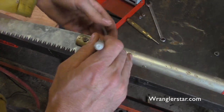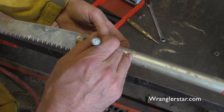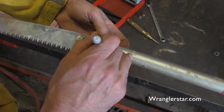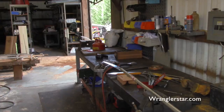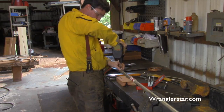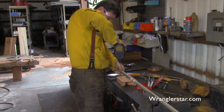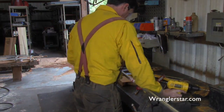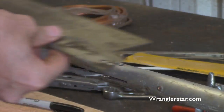I'll show you how the plasma torch works in a little bit, but we'll lay out this hole right here, then drill a new hole in the handle, match it up, and drill through the blade. We're just going through aluminum and wood, so this should go pretty fast.